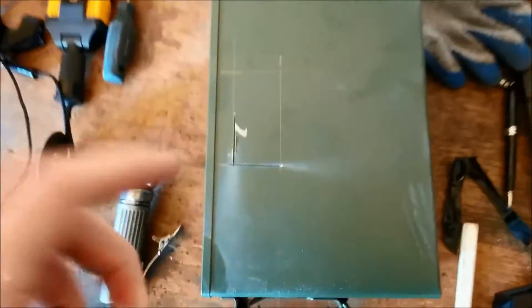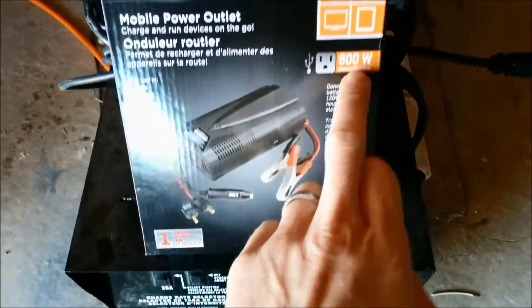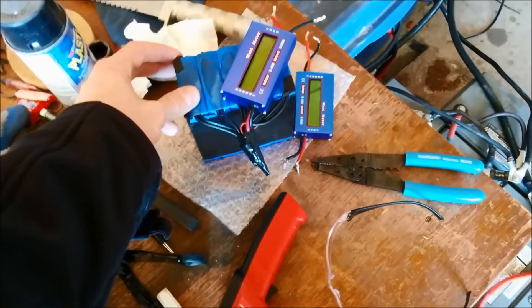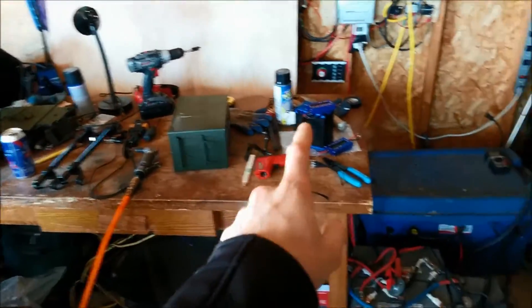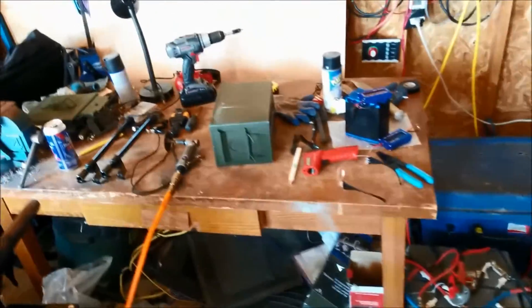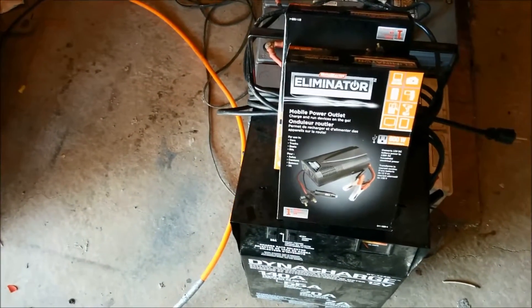Continuing the project — I got about one-third cut out and then had to step away. But I scored on an inverter: I got 600 watts. These batteries probably won't be able to produce 600 watts, but I'll find out. I got one for this ammo box with the lithium battery, and another for the 35 amp-hour sealed lead-acid in the other ammo box I already made. I got these for 30 bucks each — I think that's a good deal.